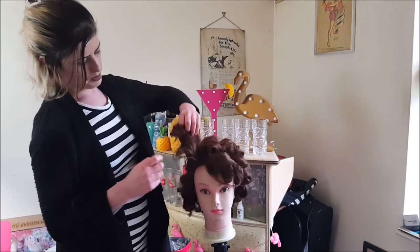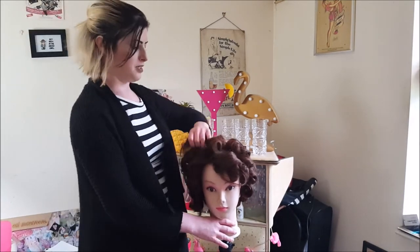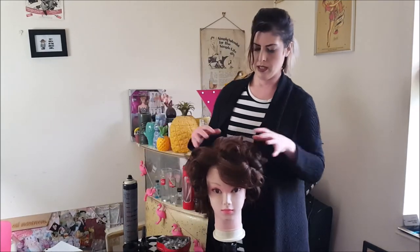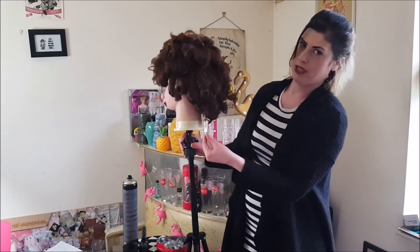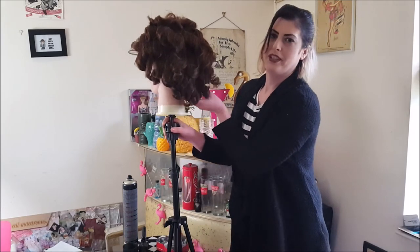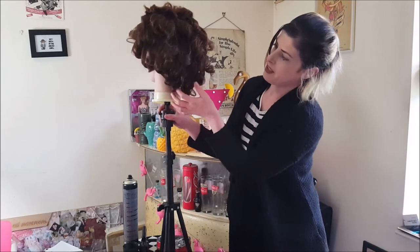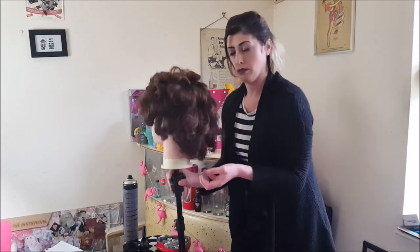So once all the clips are out, you can see these lovely curls — lots of volume on the top, which is what I wanted. And round the back where I did some — make sure you get all your clips out. You can see the different sorts of curls that I did at the bottom, which weren't the barrel curls.